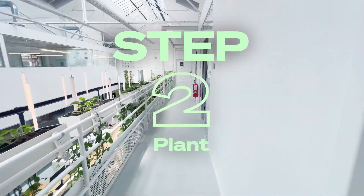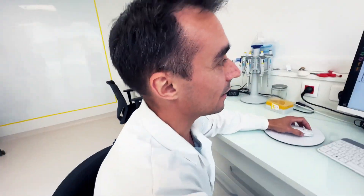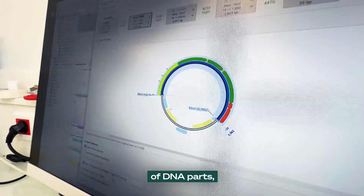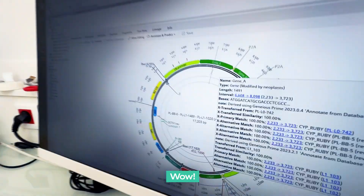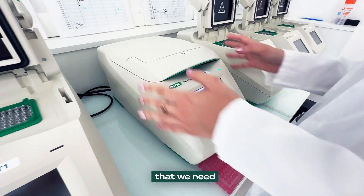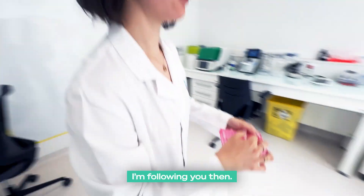I'm going there next. I'm designing a new assembly of DNA parts to create new features in the next plant we are going to create. Is that code? It is a genetic code. That's amazing. I'm assembling the different DNA parts that we need, and now it's ready for purification. Thanks, Jérôme.